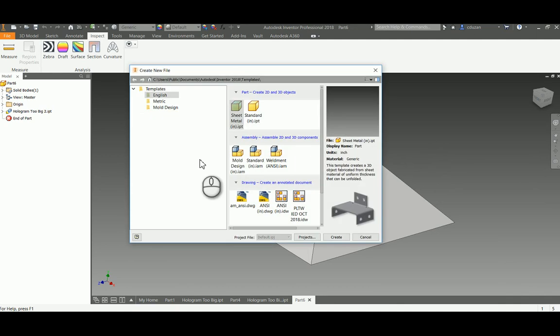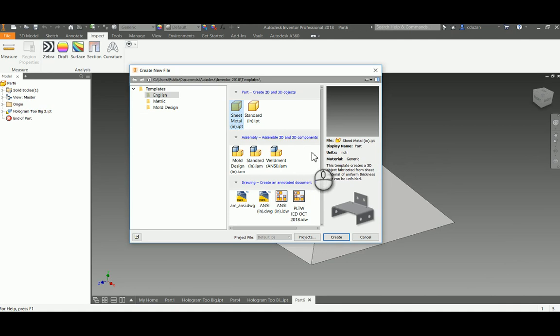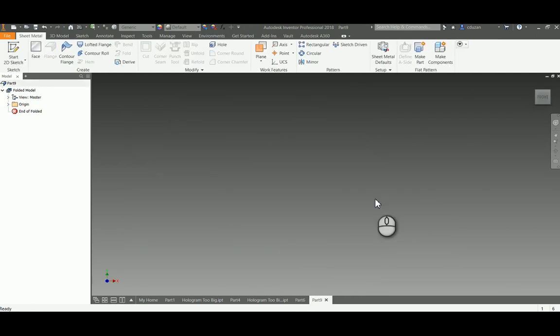Let's go ahead and start a new IPT, but this time we're not going to the standard inch IPT that we normally use. We're going to pick this sheet metal IPT, which many of us have probably never ventured into or got scared of because it looks very complex. But I think you'll be surprised at what you can actually do with it — we're going to bend this up like sheet metal, even though it's going to be transparency film.